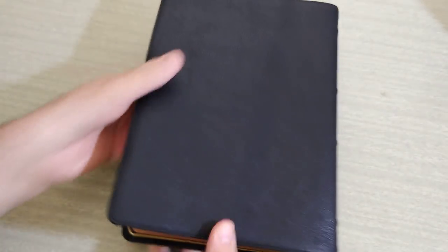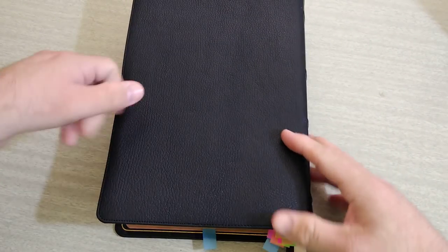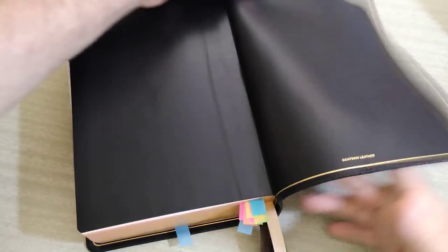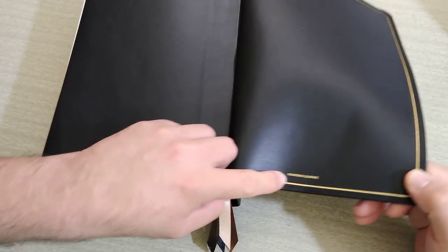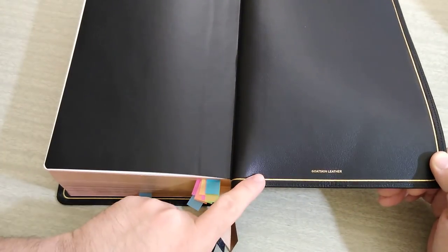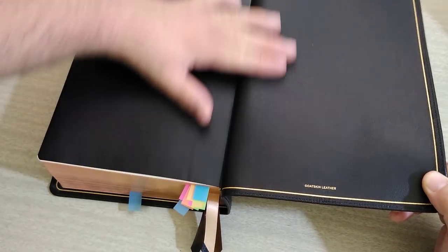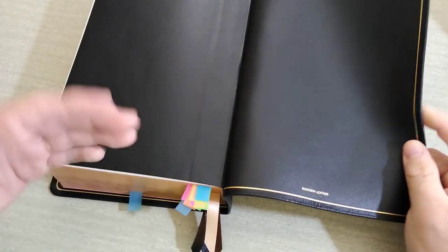Here is the back of the goat skin — again, very beautiful, very supple, very soft. I am flipping up the back side so you guys can see that it does say goat skin right here — goat skin leather. It is a gilt line around the edge, and it is edge-lined with calf skin. The inside leather is calf skin — very soft, feels very nice.